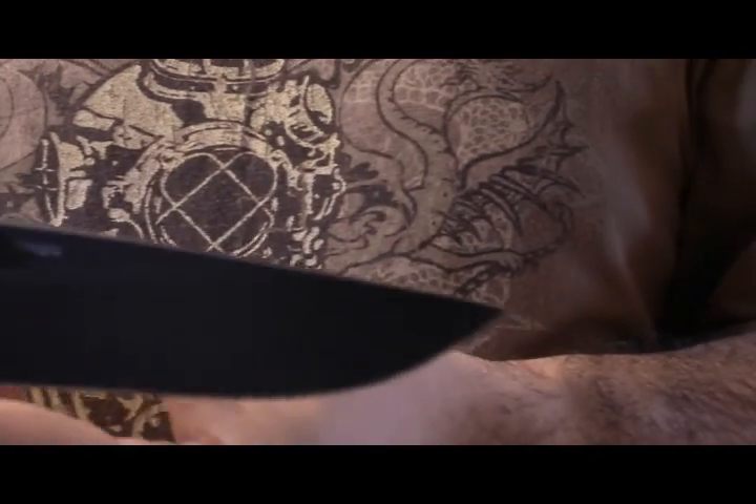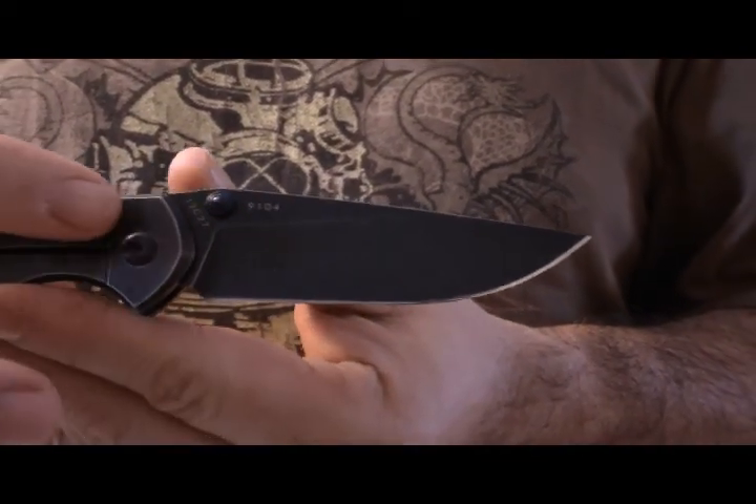Hi guys, this is LT Survival. Just a quick video to show you a new addition to the line of the 910 plus. Remember I had a silver one? Well, I liked it very much and I got the black wash version. So just a quick look at what it is — since you already saw the video on it, it's just to show you the blade, the 9104.